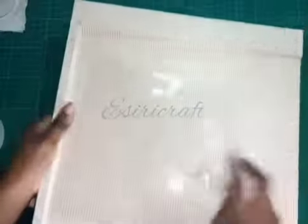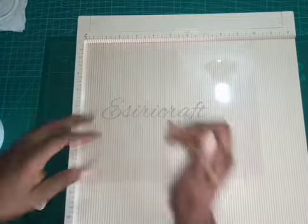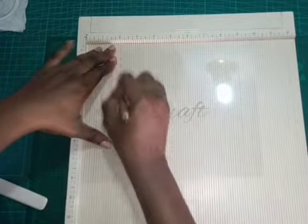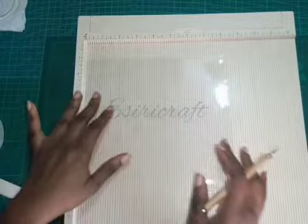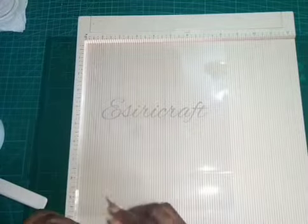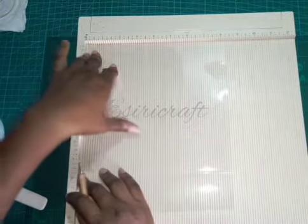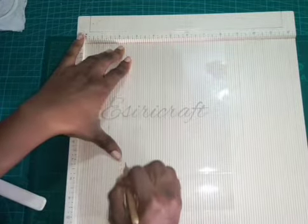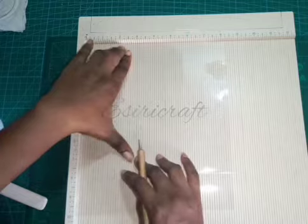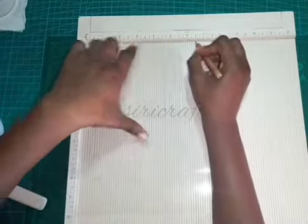So here we have 10 inches. Now on that 10-inch side I'm going to score at two inches. That's all for that side. Then I'll rotate this and score at half an inch, then two and a half inches.